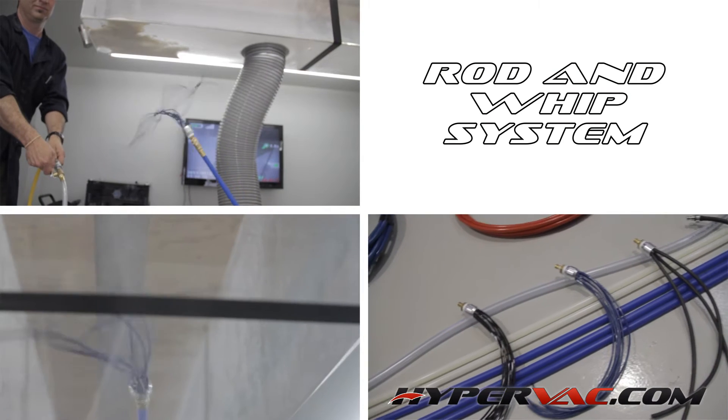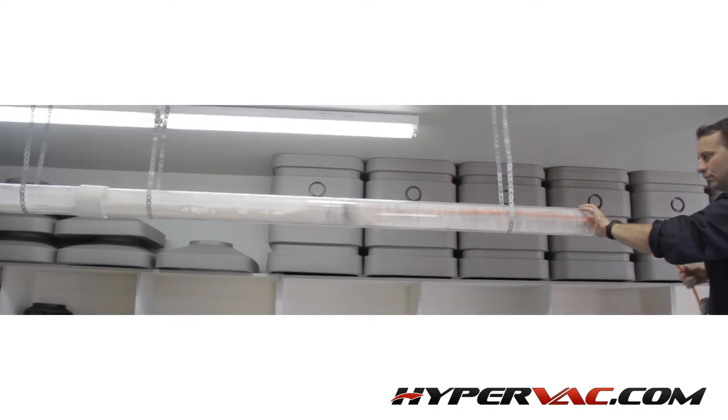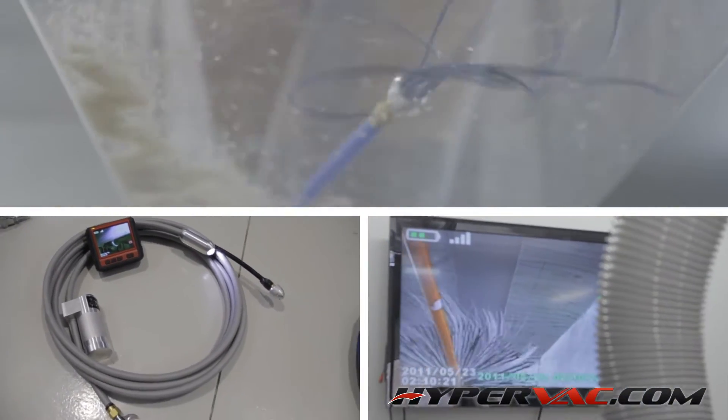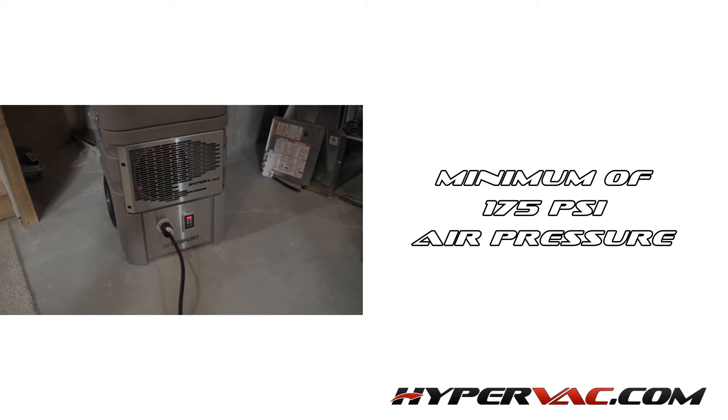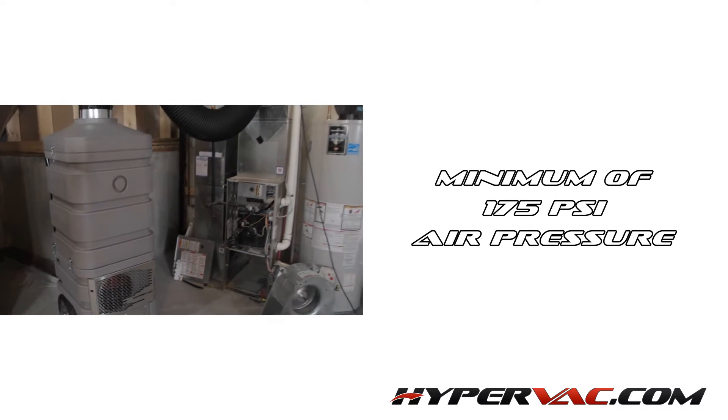There are a number of different agitation tools you can use to clean the vents. Check out our video on agitation tools which will give you an in-depth look at all these tools to help you decide which is best for you. It's important to understand that you'll need a minimum of 175 psi of air pressure to do a thorough cleaning job.